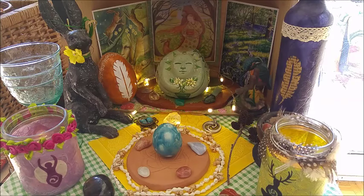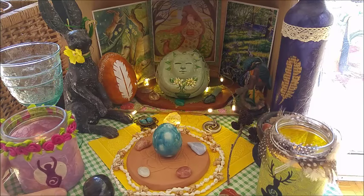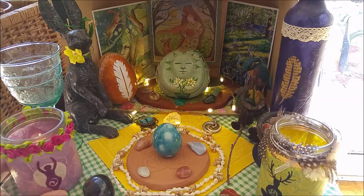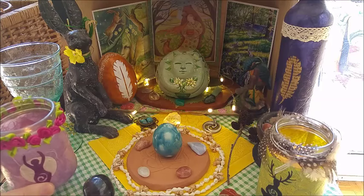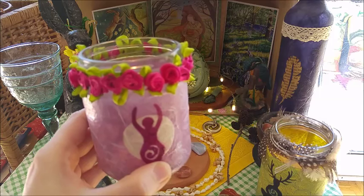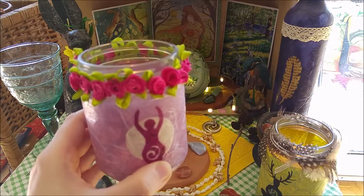Another item here — this is something you might have seen if you saw older videos of my altar space, where I quite often do some kind of music slideshows. This is a goddess candle holder I made last year. I also did one for my friend Emily in France.